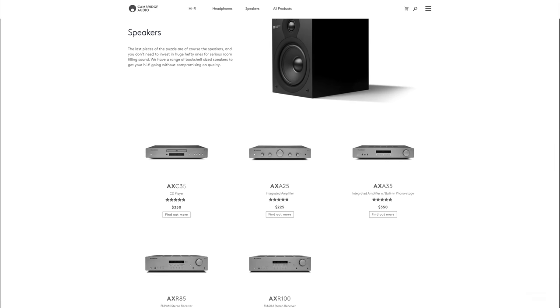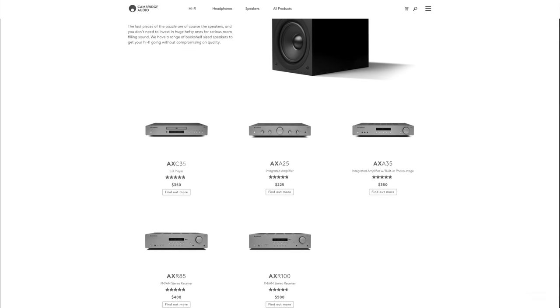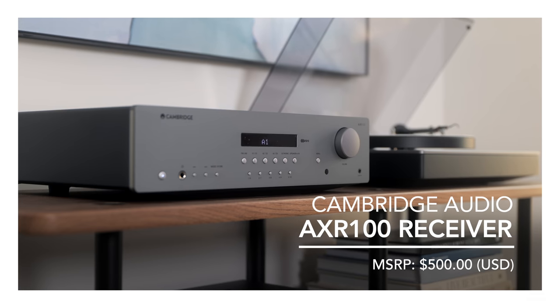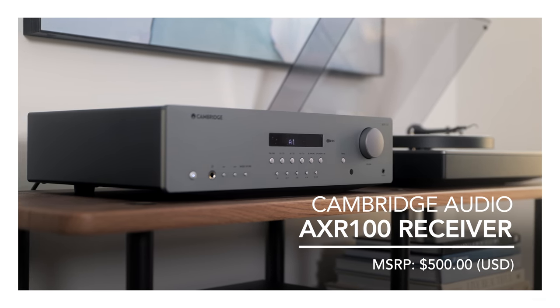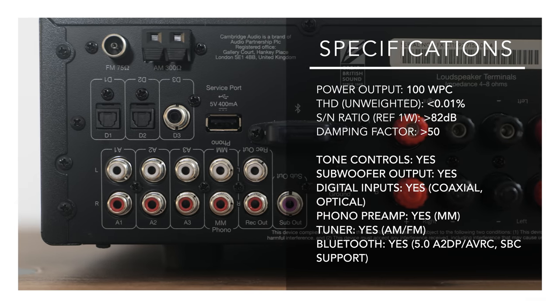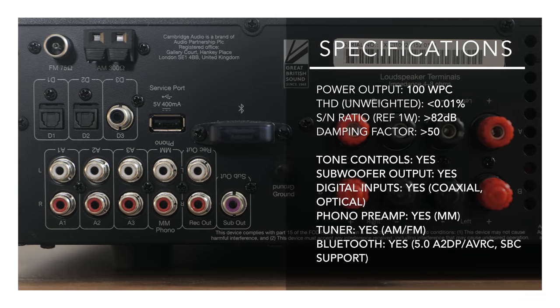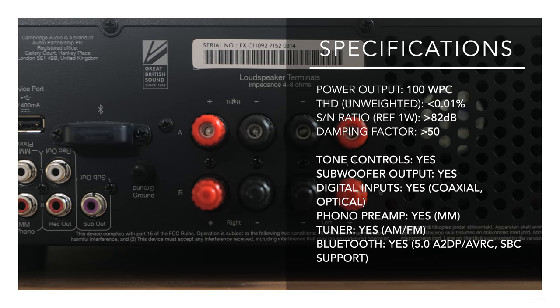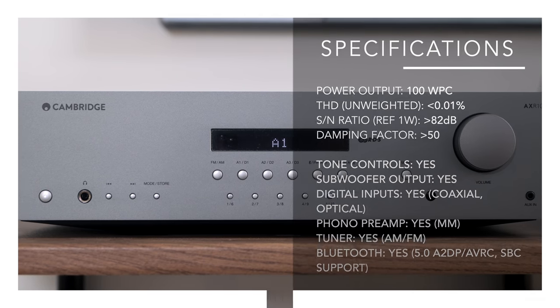The AXR100 stereo receiver is the brand's top-of-the-line entry-level component. The AX series has two integrated amplifiers as well as two stereo receivers. I'm also going to be discussing the AXA35 integrated amplifier briefly in this review a bit later. Getting back to the AXR100, it boasts 100 watts per channel into 8 ohms, two sets of binding posts allowing you to connect two pairs of speakers, a built-in DAC with coaxial and optical inputs, a built-in moving magnet phono preamp, Bluetooth, subwoofer out, and AM/FM tuners.